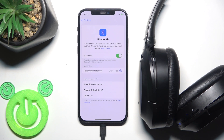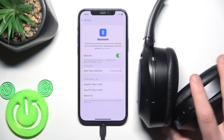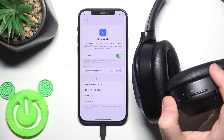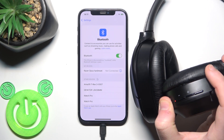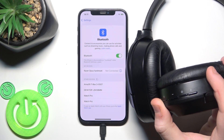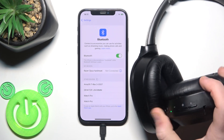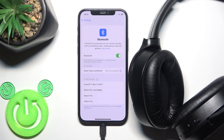If that didn't help, you should perform a software reset. Press and hold the power button on your right ear cup to turn off your headphones. After that, press and hold again to turn them on, and now they should reconnect again.